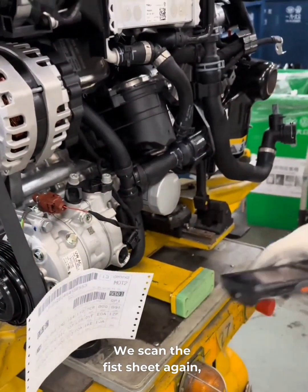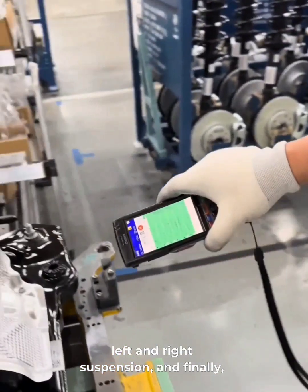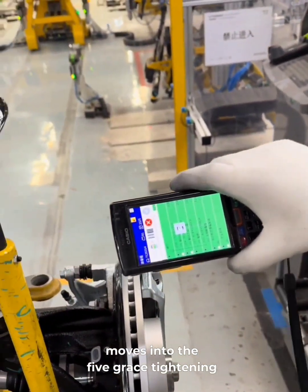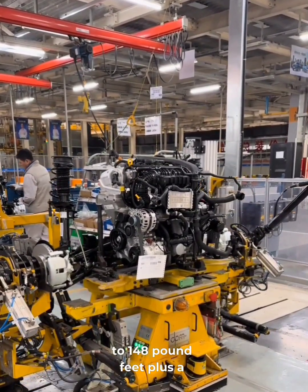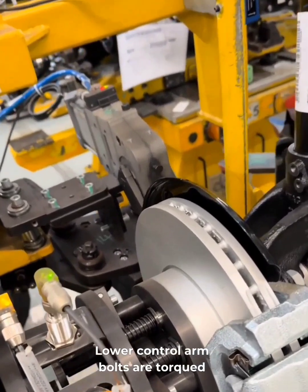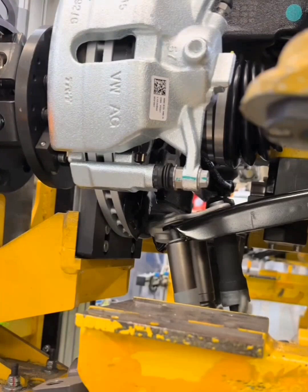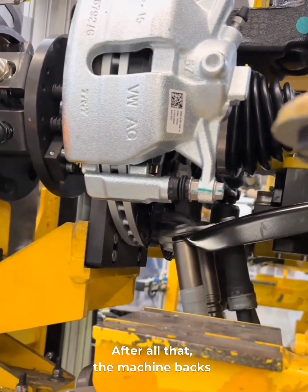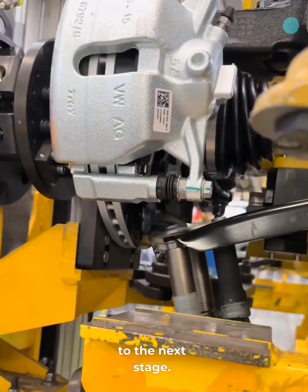We scan the fist sheet again, then the QR codes on the left and right suspension, and finally the subframe. With both suspensions installed, the unit moves into the five-grace tightening station. The big center bolt is torqued to 148 lb-ft plus a 180-degree turn. Lower control arm bolts are torqued to 336 lb-ft plus 50 degrees. Ball joint nuts get set to 15 lb-ft plus 90 degrees. After all that, the machine backs out and the engine assembly rolls to the next stage.